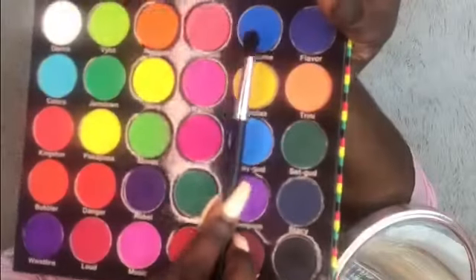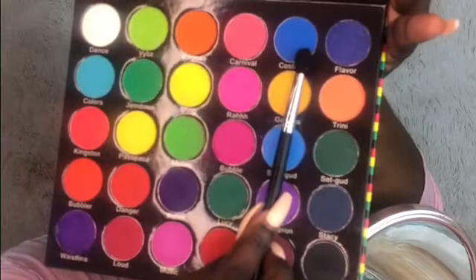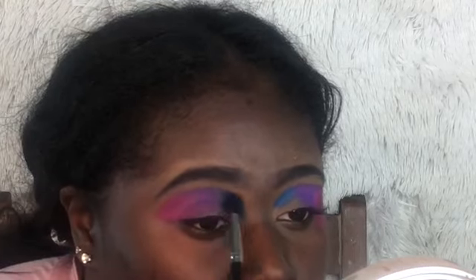I'm going to apply this blue right here called Costume right next to the purple — again dabbing that in and building up that shade first, then blending it into the purple. I'm going to swipe it into my inner eye and also swipe it into the purple to blend that out.